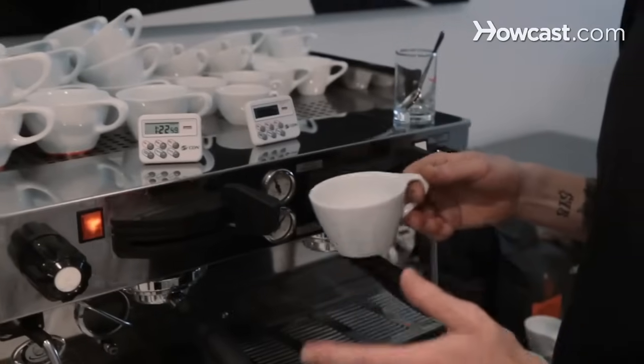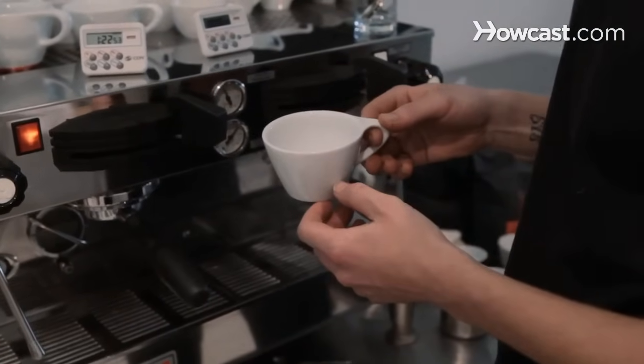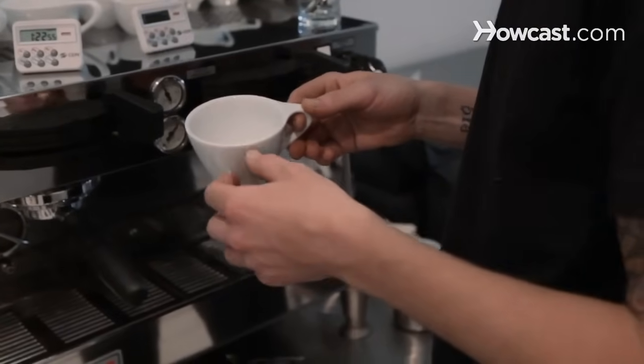I'm going to show you how to make a cappuccino. A cappuccino is traditionally between five and six ounces. You have your shot of espresso, some milk, and then foam on top. Usually it's going to be in thirds, which is two ounces of espresso, two ounces of milk, two ounces of foam, but somewhere around there is good.